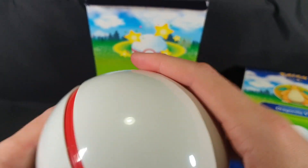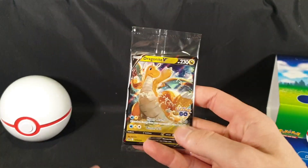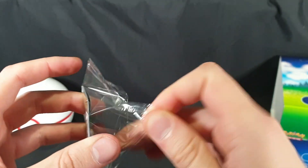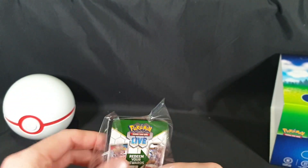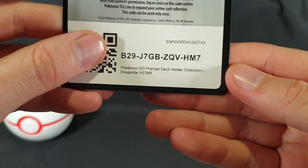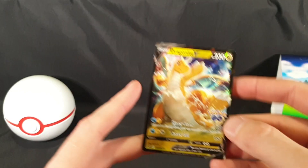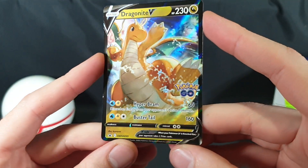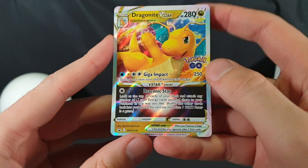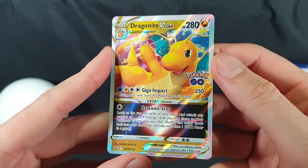Let's go ahead and close that up and that's everything from inside the box. Let's check out the promo cards. First up, there we have the code card — congratulations to whoever claimed that one. Then we have our promo card — that's awesome. And then here, I assume this is the etched card. I'm guessing that just means the texture on it.